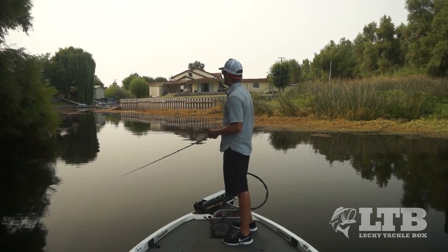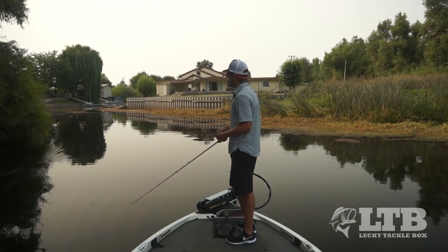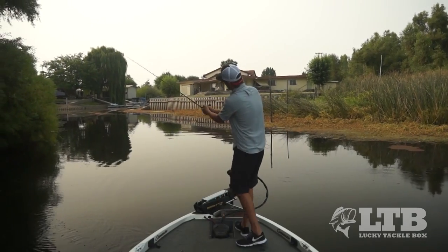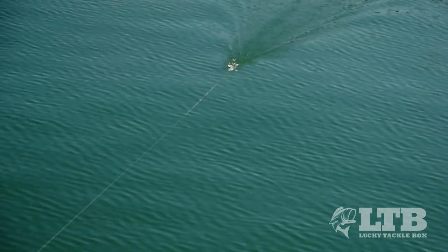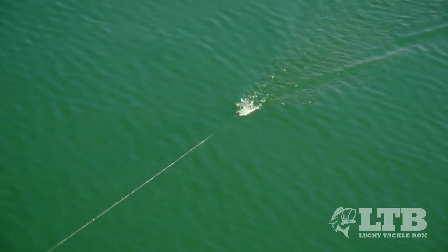There are a couple keys to retrieval. First, it's a real easy bait to use. You want to cast out and the second it hits the water you want to engage the reel — you want to be reeling as soon as it hits the water. The reason being is you don't want that bait to sink. You want it on top of the water the full time, especially around grass, because if it sinks at all it's gonna pick up grass on the hook and it's not gonna run correctly.